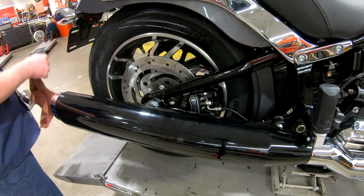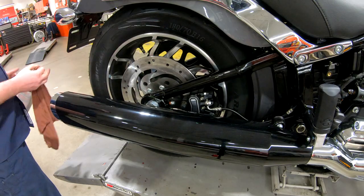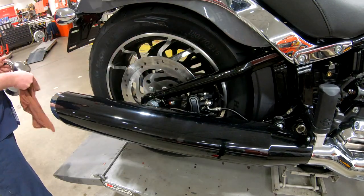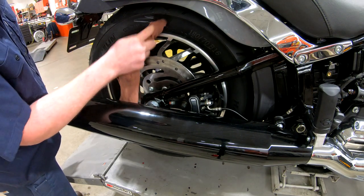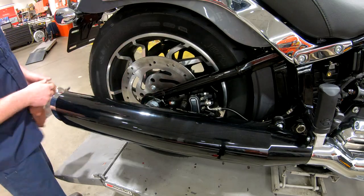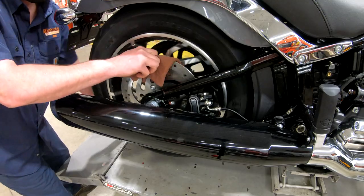For whatever reason, the motor company uses a lot of grease pencil to mark the tires. So I go around and use a little bit of alcohol-based brake cleaner just on a rag, and it helps to wipe that grease pencil off. It just makes the bike look so much better.